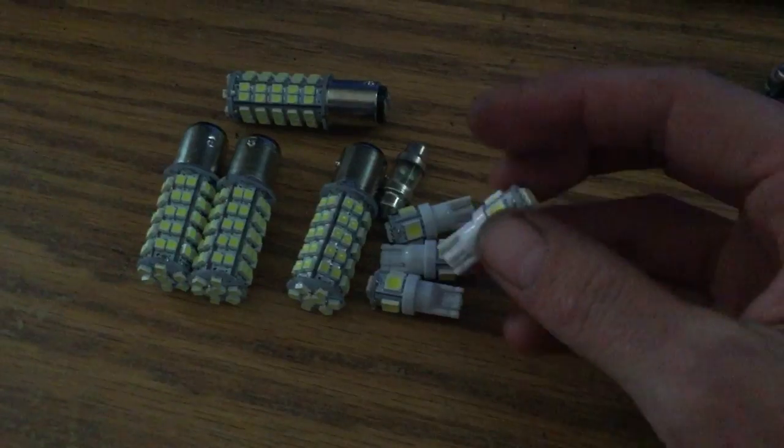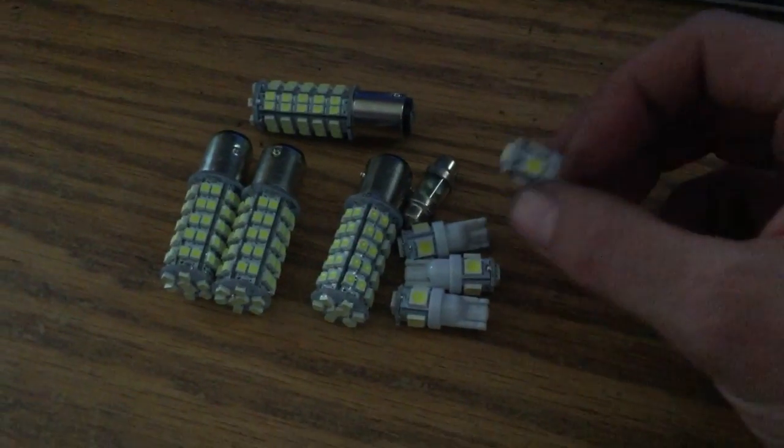Alright, today we're going to install LEDs. All of them haven't come yet, but the rest of them are in the mail.